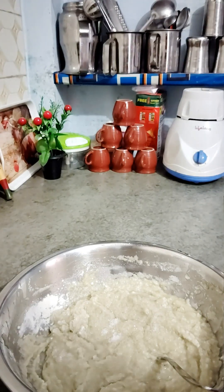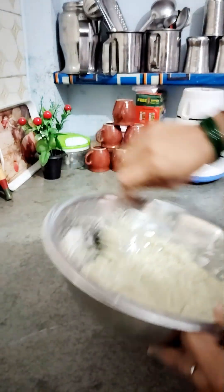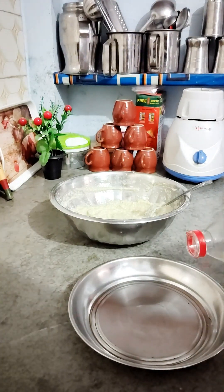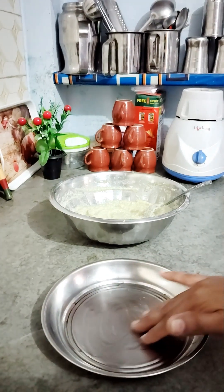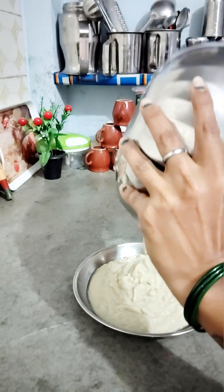We add some clean ingredients like this. Now the batter should look like this — we have mixed the batter well. Now we will grease a plate.